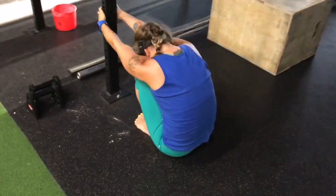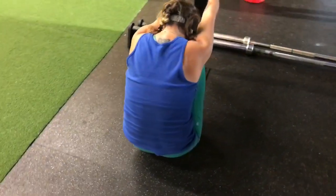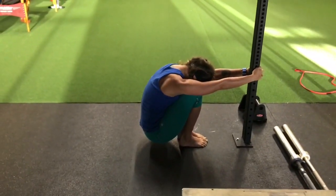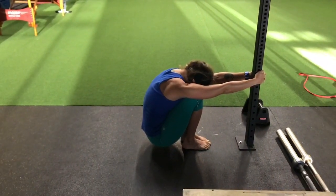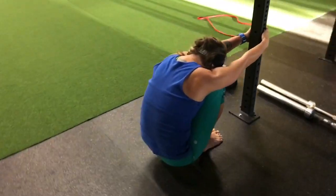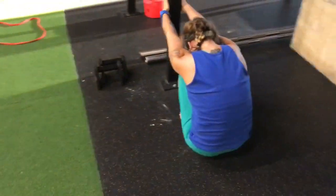The next exercise has you in a squat position using a bar, bench, or box to give yourself support. Round out the shoulders as much as possible, keeping the ribs in a flexed position, focusing again on the exhalation.